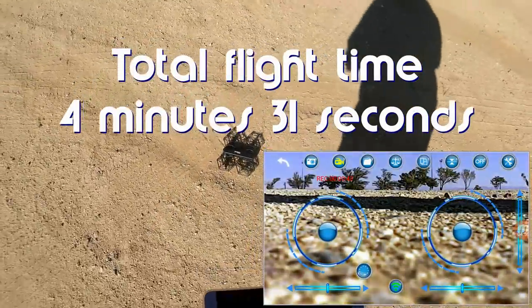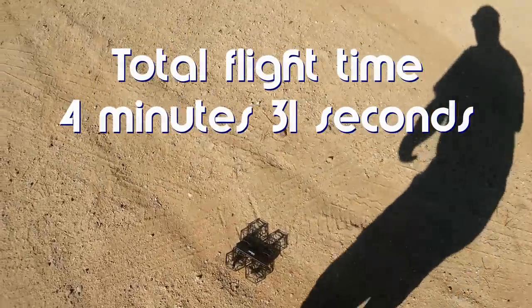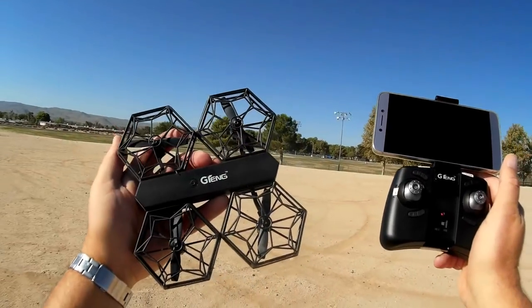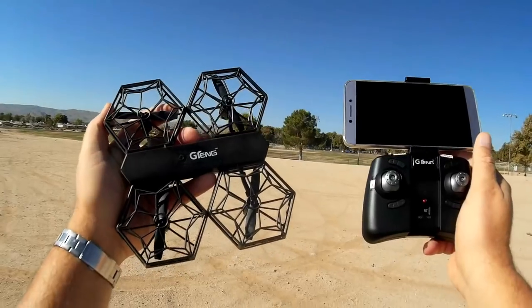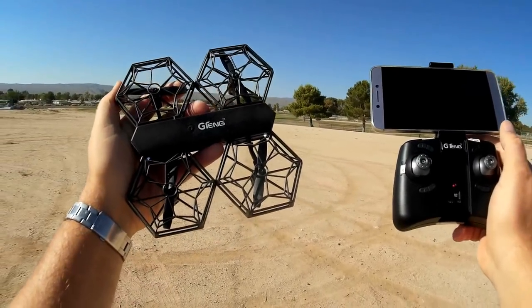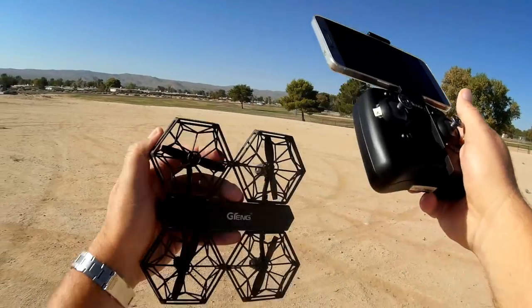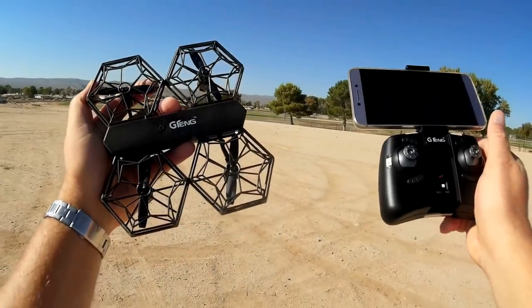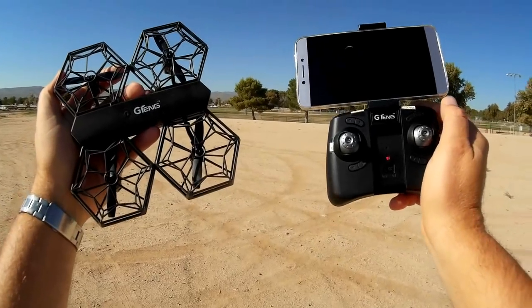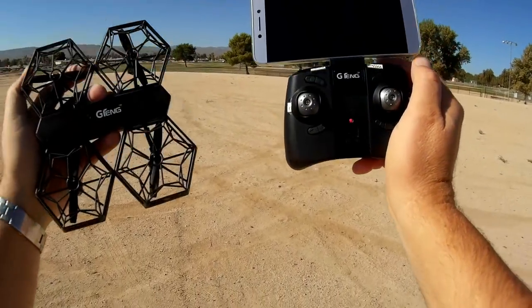So that's the G-Tang T908W. That was an automatic landing there. It struggles in the air — you can see that. It's meant for indoor flying, for beginners learning to fly a quadcopter, flying around inside your living room while being protected by this cage. Not a very good outdoor flyer at all, so I would not recommend taking it outdoors. I hope you enjoyed this flight. This is Quadcopter 101, signing out.